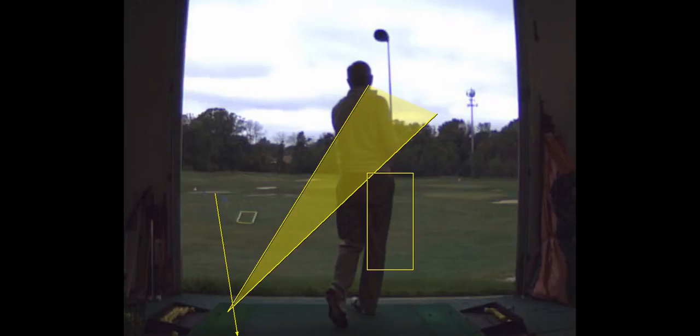The other idea: get the lead arm across your chest and low across your chest. That's going to help you too.